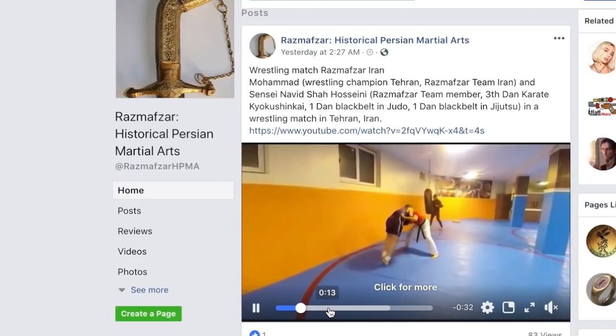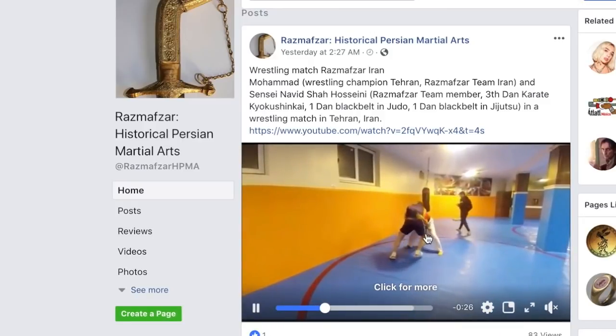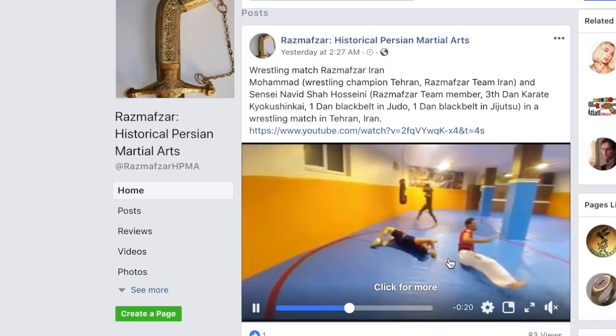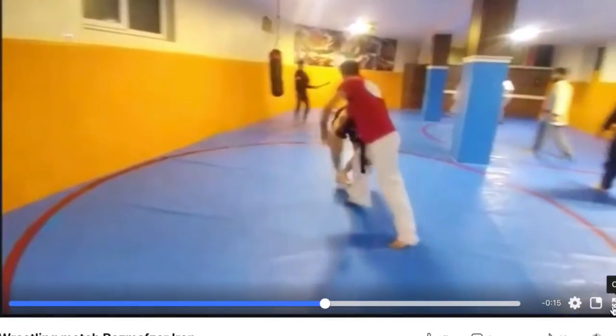Why is everything in slow motion? Maybe my settings aren't correct. But you can see he's doing a throw — look at that throw. That's pretty cool. And the person in the background, you can see them practicing a sword technique.